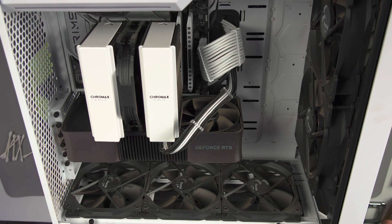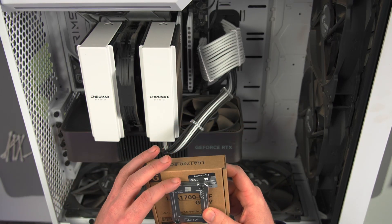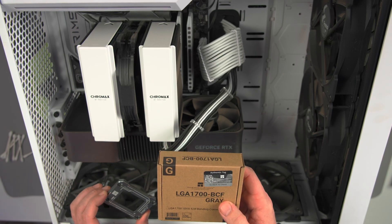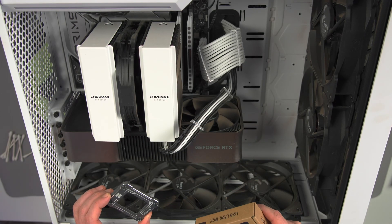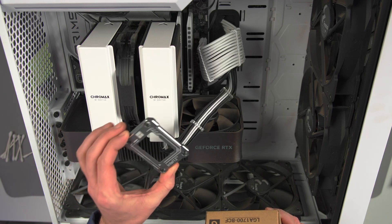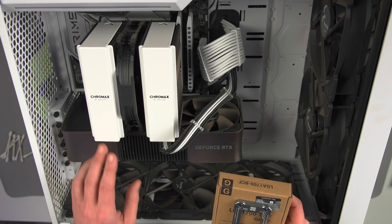Today we are going to install this contact frame onto this motherboard. This does say Intel 12th Gen, but it will work with the 13th Gen. I've got a 13900K in here and a 4090. The CPU is running a little hot, so we're going to see if this contact frame will actually help. I'm going to show you how to install it.